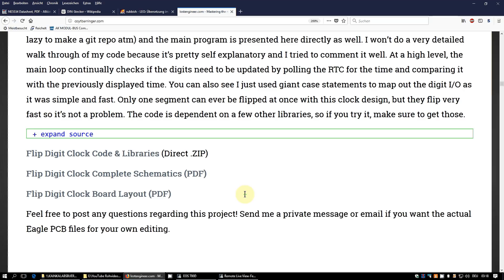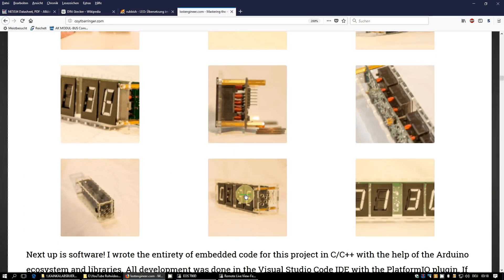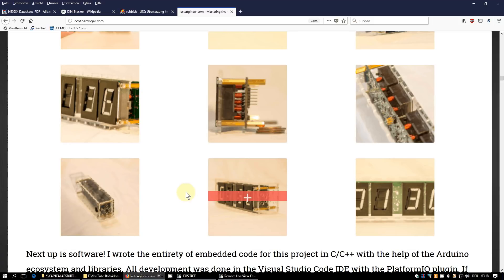If you want the original EagleCAD project files, just send him an email and he'll happily send them to you. I'm not sure if I'll copy his design exactly, because I'd like to build a six-digit clock so you can hear the clicking of the segments every second. Of course, this is nothing for your bedroom, but I think it gives quite a nice appeal to hear the clock ticking every single second. Let's see when I find the time — perhaps I'll first build his four-digit version and then expand it to six digits.